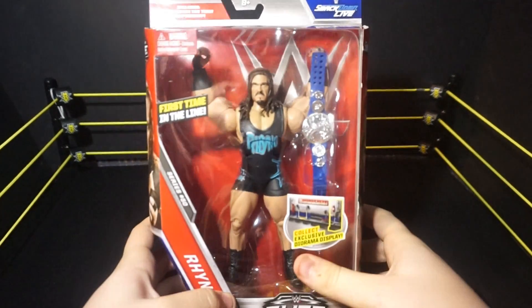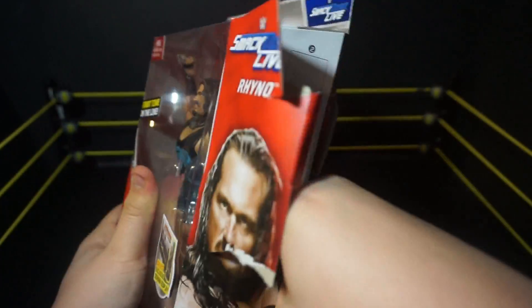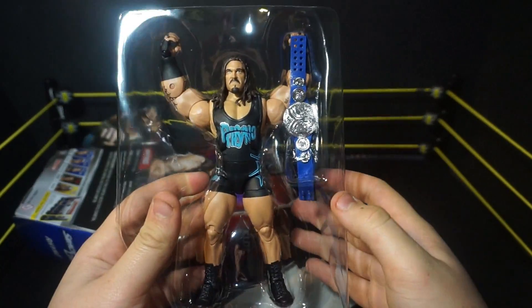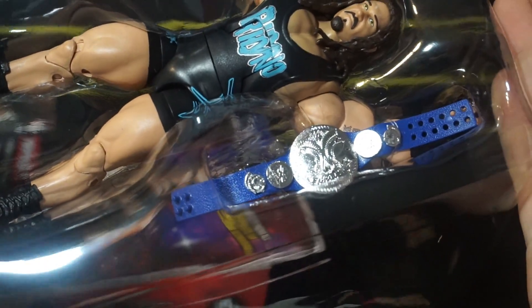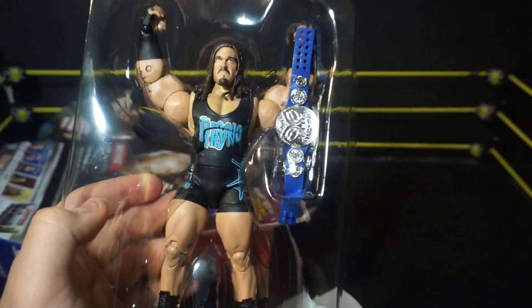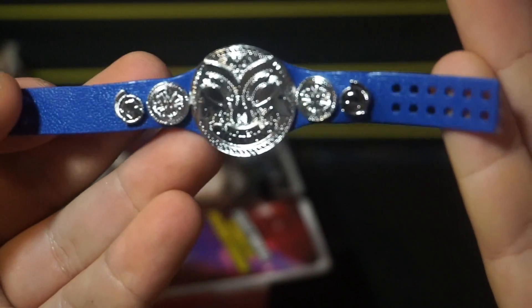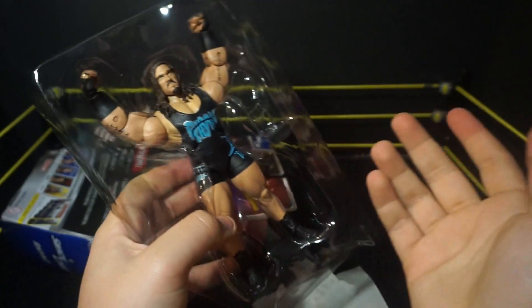We do have one more figure — maybe funny looking is the word I should use — the first ever Rhino Mattel figure. They went ahead and made him an elite first before making a basic. He does come with the first ever Mattel Smackdown Live tag team championship — same base as older titles but with a blue strap and nickel plate. That is super nice looking. I was kind of hoping he'd come with two so I didn't have to get another one.